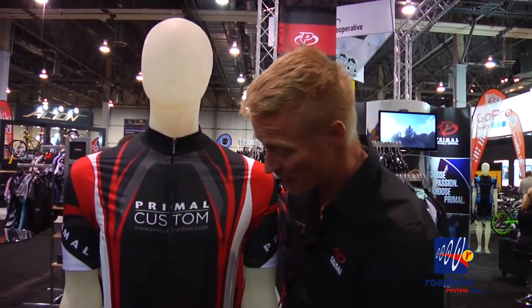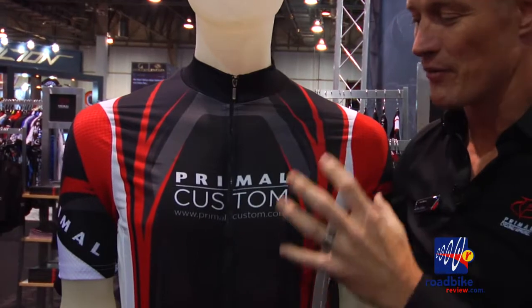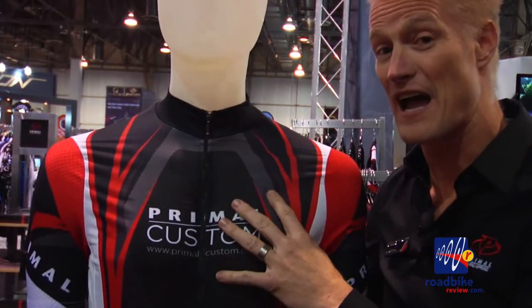Helix brings to the market phenomenal technologies in cycling apparel. The first thing I want to talk about is the fabric on the outside — this is a silver ion fabric. What silver ion does is it creates an antimicrobial environment, and because it's a polyester-based fabric it keeps it from starting to smell bad. It also incorporates a four-way stretch, so for the elite rider we can create a smaller, more form-fitting cut.